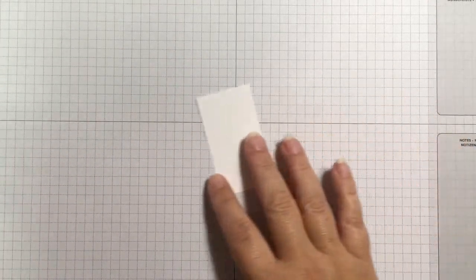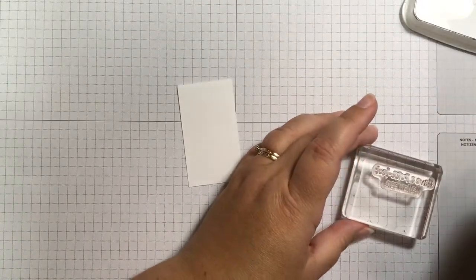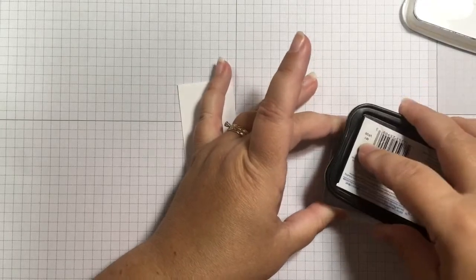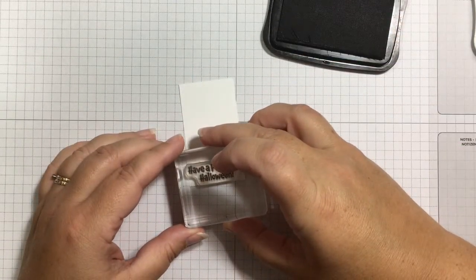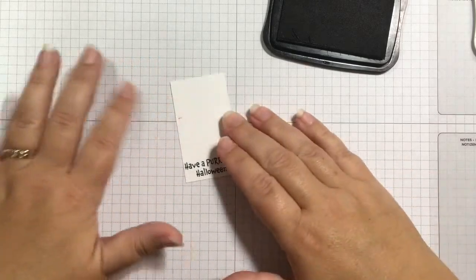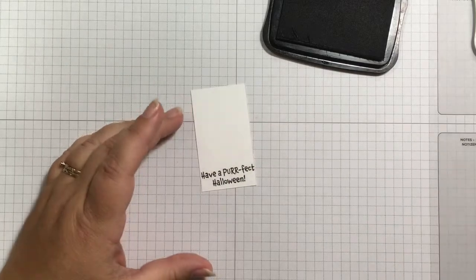I'm starting with the Clever Cats. I have a piece of basic white cardstock that is 1 and 9/16 by 2 and 13/16 inches. If you don't like those measurements you could make it 1 and a half by 2 and three quarters. I'm using Memento black ink and I'm going to stamp 'Have a Perfect Halloween.' I like to start at the bottom and work up — and of course I got smudged, so let's flip that over and do it again on the back side.